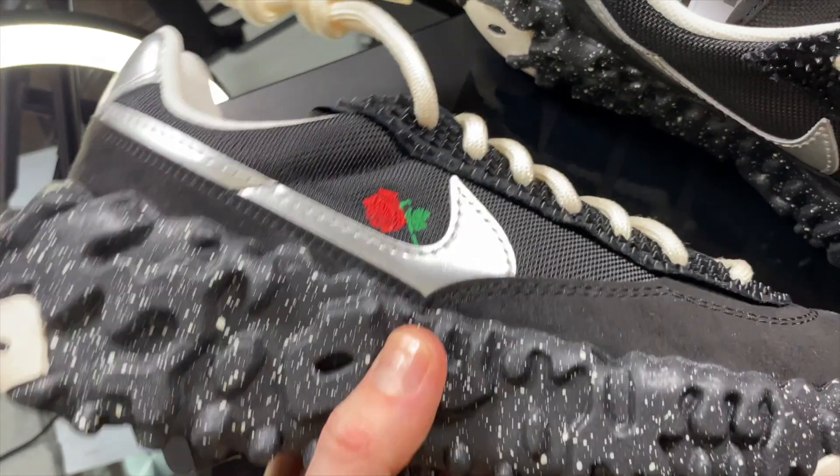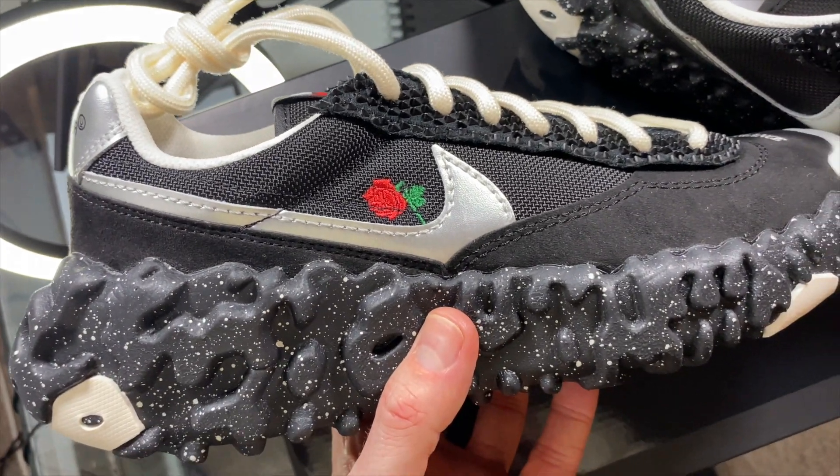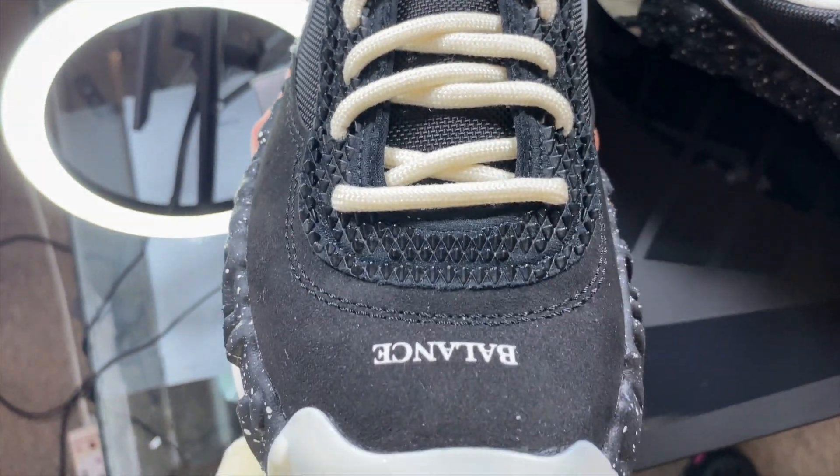Today we're looking at the Overbreak Undercover collaboration with Nike. I picked these up from the Nike website — they arrived today and I've already unboxed them. I flitted between a nine and nine-and-a-half and got these in a nine. They are quite a snug fit, but I haven't loosened the laces yet. Because of the React sole being quite big and the small amount of material on the upper, they are snug but very comfortable on that React sole.